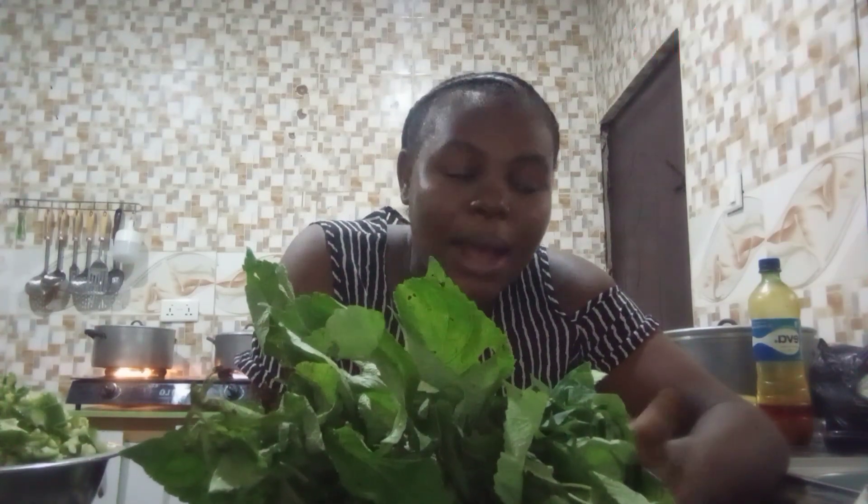Someone said I should go for a jedi jedi and enra mixture, but I decided to try this homemade recipe of mine and see if it works. I'll be taking it myself.